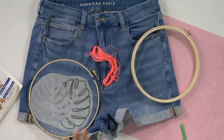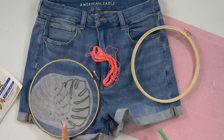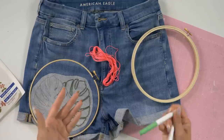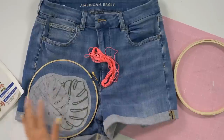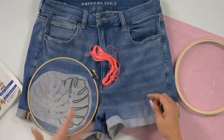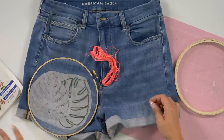Today we're going to be embroidering some shorts. You do not have to do jeans - you can do other material. If you're going to do a t-shirt type material, you are going to need a backer or a stabilizer, because cotton likes to stretch a lot. This denim is actually a stretchy denim but we're able to stretch it on the hoop so it doesn't move around as much. If you do a cotton t-shirt, make sure you use a stabilizer on the back to keep it nice and flat.